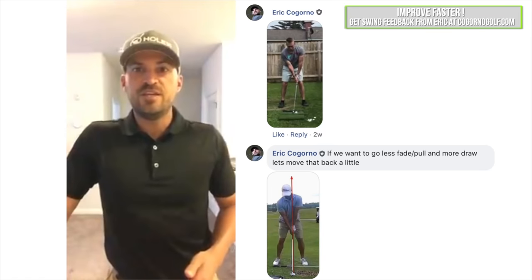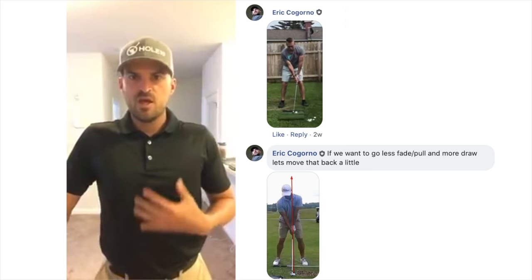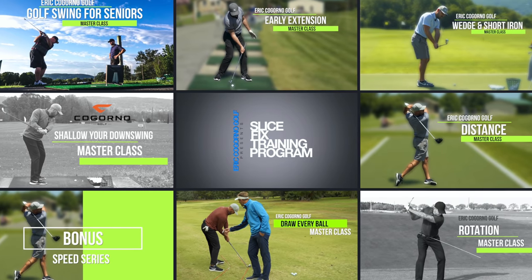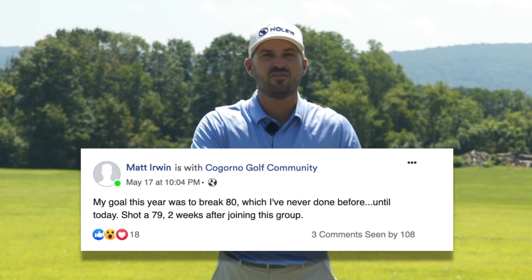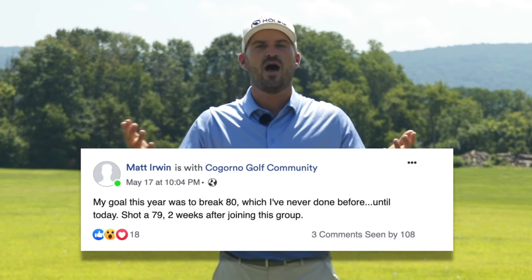As a member of CagornoGolf.com you're able to send me your swings. I can give you personal feedback, build you a personal practice plan. You get access to all of our videos, all of our master classes and over 500 exclusive videos that are on CagornoGolf.com not available anywhere else. Whether you're looking to break a hundred, fix your putting, fix your slice, or just can't get over the hill with your swing, I would love to be the one to help. We'll put a link to CagornoGolf.com in the description down below.